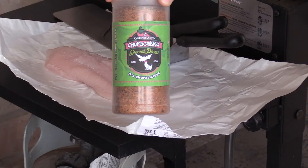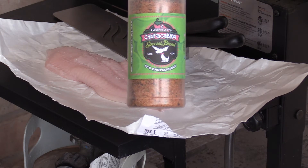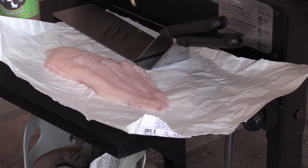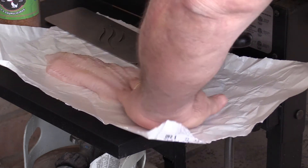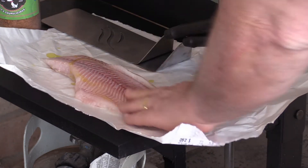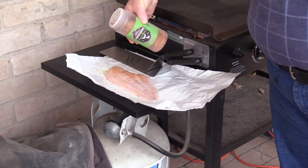We're going simple on this today. We want the flavor of the Chupacabra to come through, so I'm just going to rub the fish with some olive oil and then hit it with this Chupacabra Special Blend. I'm also going to put some olive oil down on the grill, so I'm just barely going to put enough on the fish to help the spices stick. Get the Chupacabra on it.